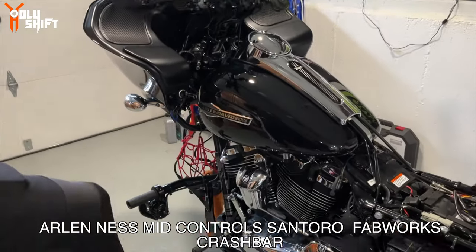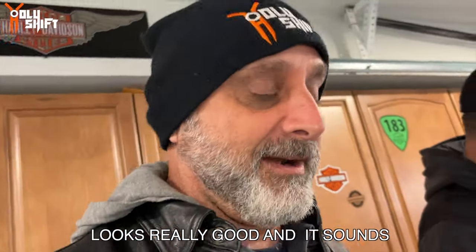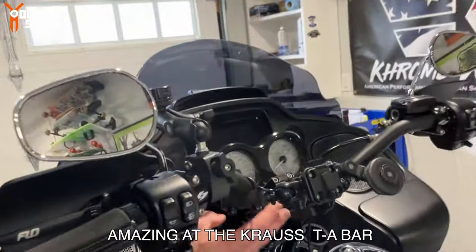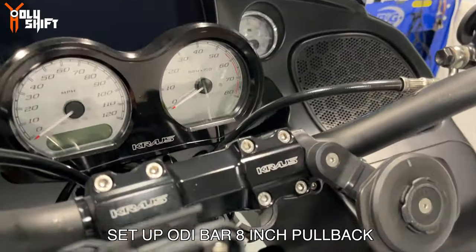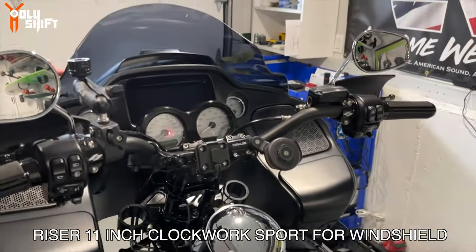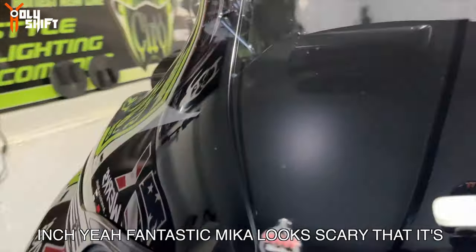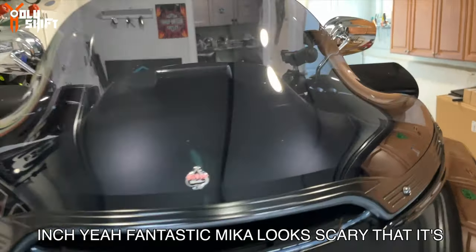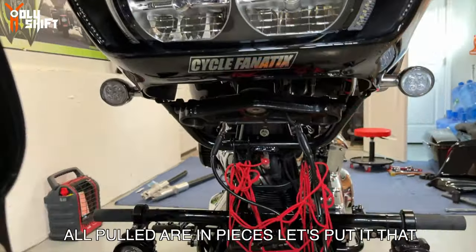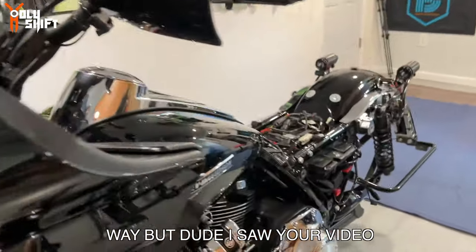I got the Arlen Ness mid controls, Fantoro Fabrics crash bar. Bike looks really good, and Zero Zero 3D - most of all the cannons - it sounds amazing. Got the Kraus T-bar setup, ODI bar, 8-inch pullback riser, 11-inch Clockwork Sport Flare windshield. This windshield is great compared to the nine inch - it's fantastic. Really like it. Looks scary that it's all pulled in pieces, let's put it that way.